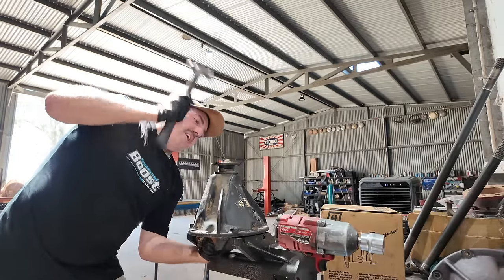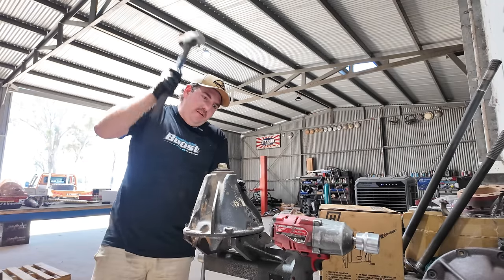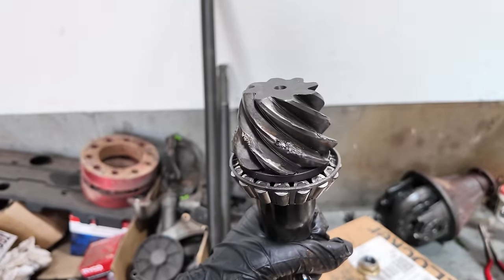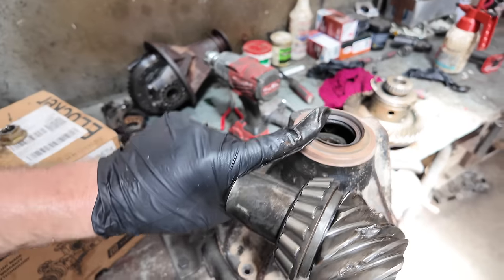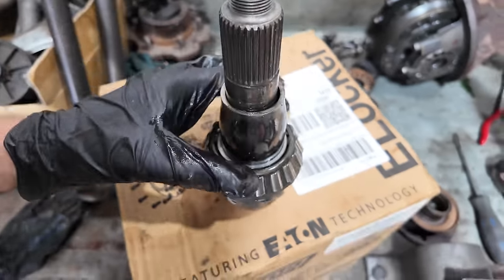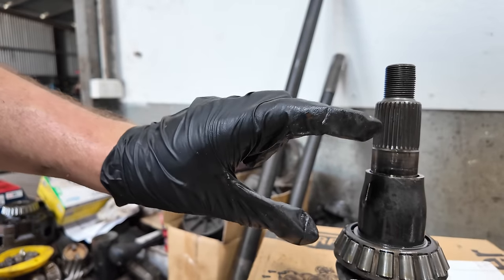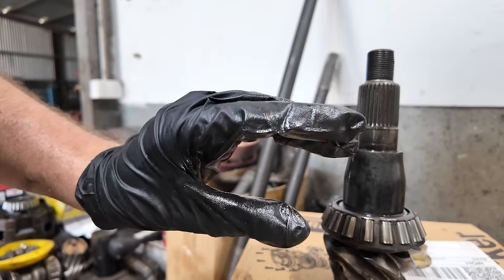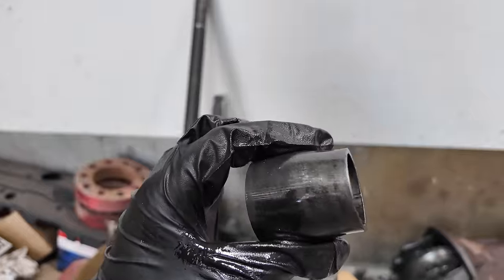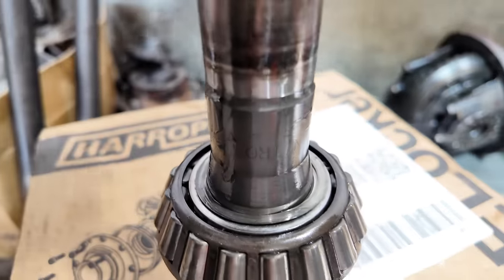I'm going to be a little bit rough here, but this is all getting thrown in the bin. So, I'm going to show you something. This here is called a pinion gear. The pinion gear is held into the diff with two bearings - one on this side and one where my hand is. Although Mack told me it didn't have a solid spacer, that there is a solid spacer. And what you can see here, that is a shim. You need to shim it to get it to the right tension.